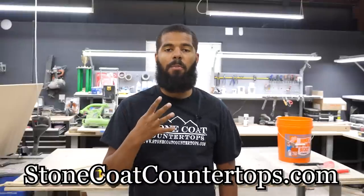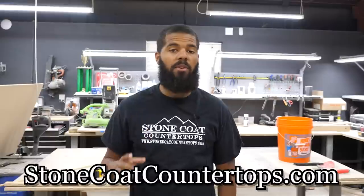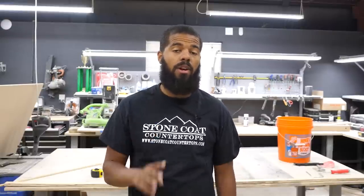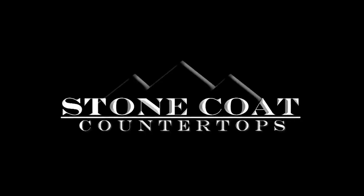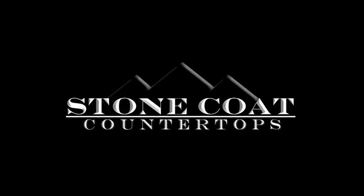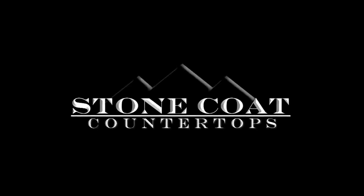That was video two of our four-part series on how to make an epoxy countertop. In step one, we built the substrate. Step two, we just finished the color coat. In our next step, part three of four, we're going to pour the clear coat. We'll see you there. From the Stone Coat Countertops team — you got this.